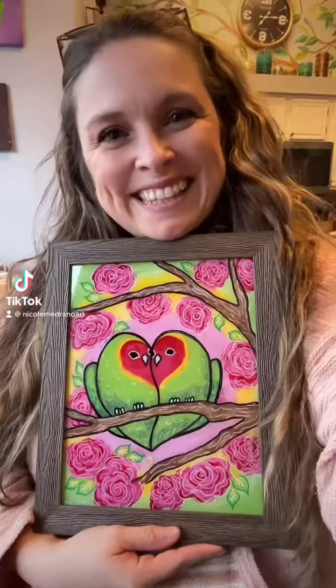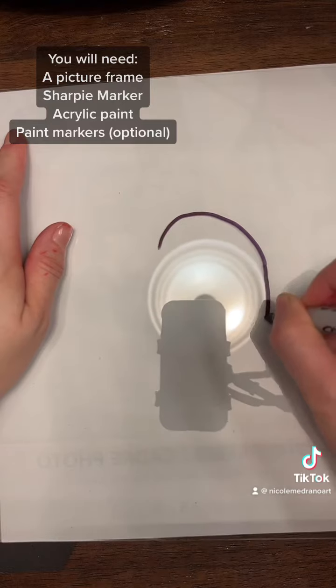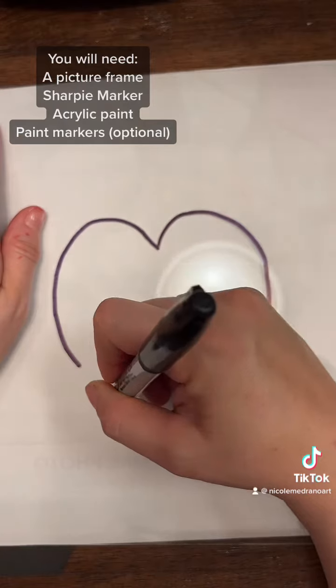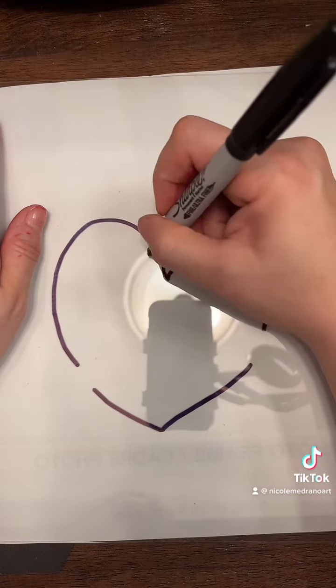Hi friends, let's paint a Lovebird painting on glass. This painting is actually done on glass in reverse — this is called a reverse glass painting — and they're so fun to do. It's kind of like coloring in a coloring book; you get to do a little bit of drawing and a little bit of painting and it's so fun.